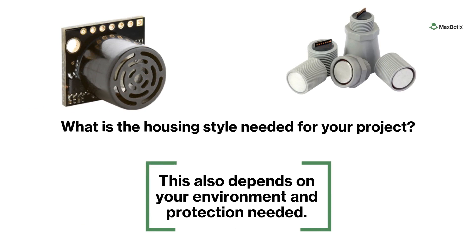What is the housing style needed for your project? Our protected sensors are in an easy packaging style. These are not intended for outdoor use. We also have various housings for our weather-resistant sensors, which we'll cover in another video.